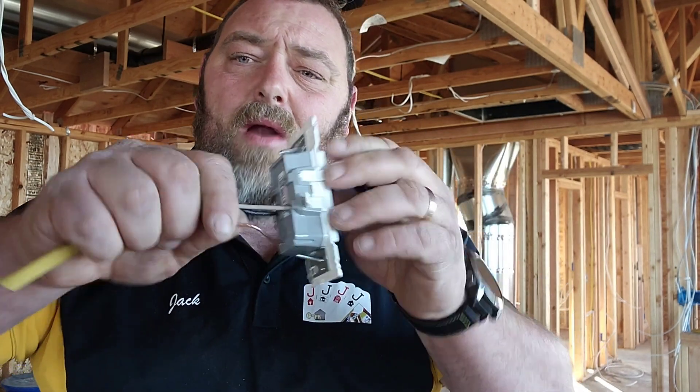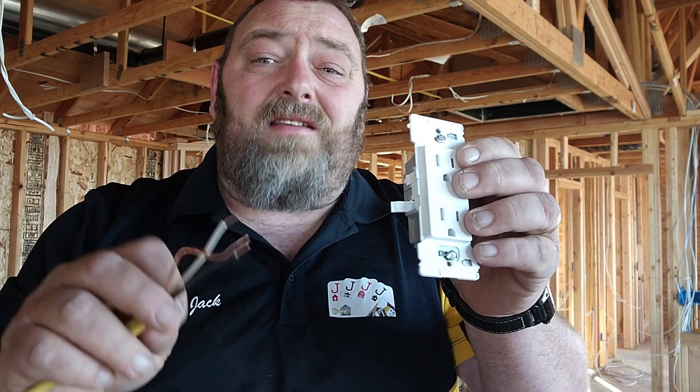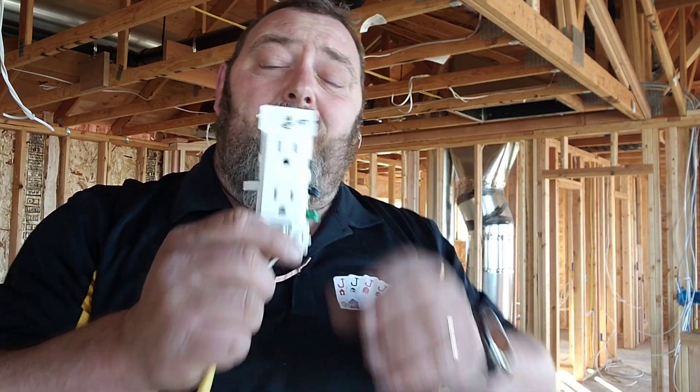And if you mix it up or you do it wrong, no big deal — pull it out, done. These things are way amazing for a brand new guy that doesn't know how to use the tools very well or doesn't know how to curl over a wire, but they're also great for electrical contractors. These things will speed up our time by so much. And if you're leaving temporary plugs in the wall with a GFI breaker back at the panel, these things are so much safer.